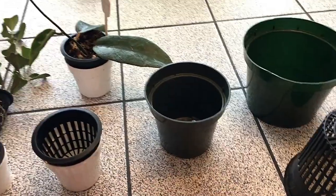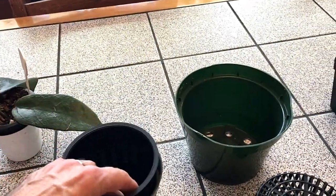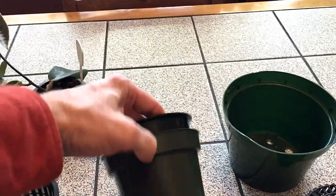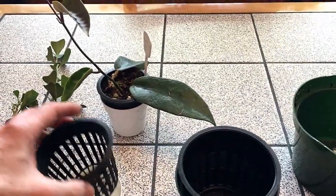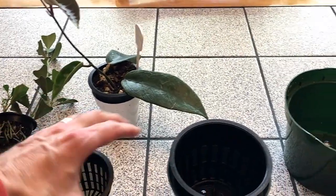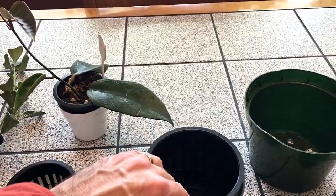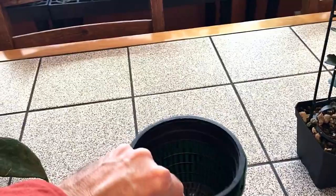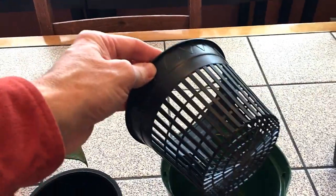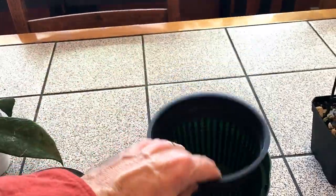I find the hardest thing is to find the proper size liner pot to cover the net pot. Ideally you would have about an eighth of an inch all the way around the edge of the net pot — just a slight air space. You can see here that this one is actually a little bit loose, but I can't find the proper size pot to cover this net pot.